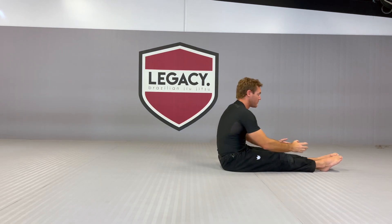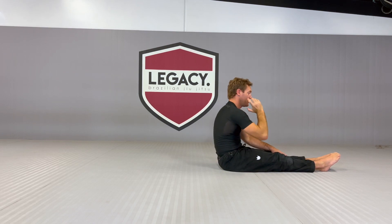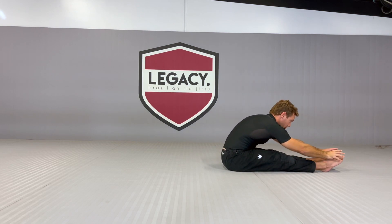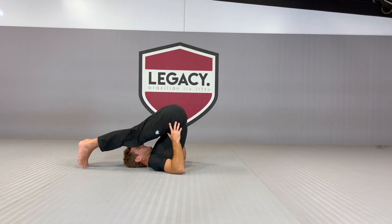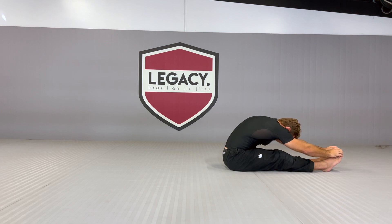We're going to start in the L-sit. We're going to roll until the feet touch the floor behind us, and then roll back. Tuck the chin to the chest, reach forward, roll, touch, return, stretch.